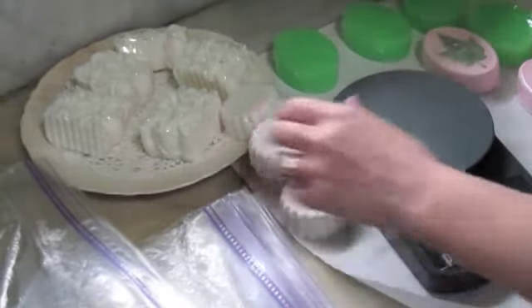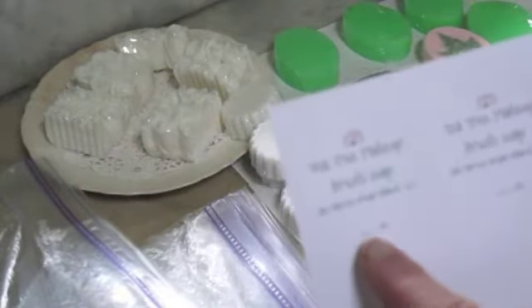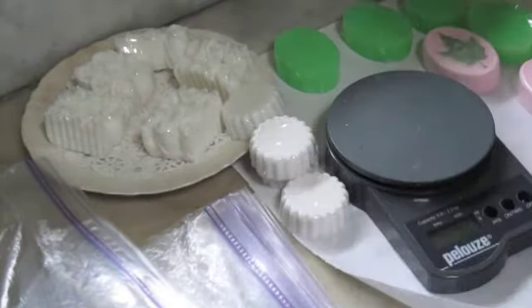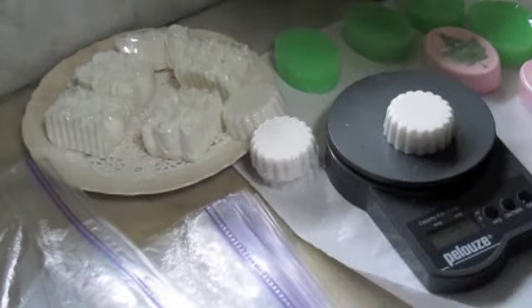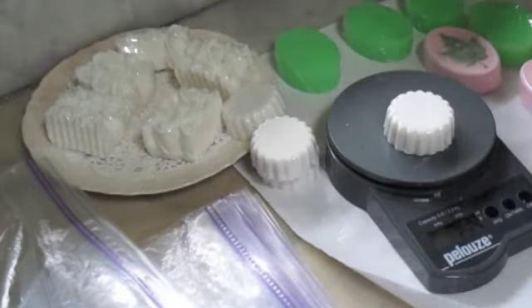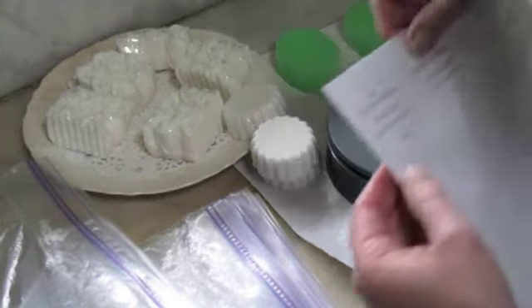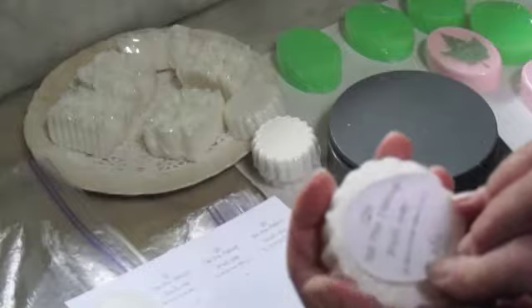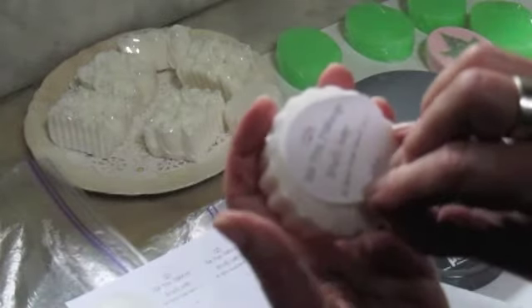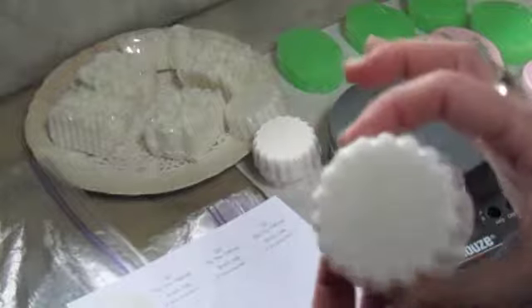Let's do the tea tree makeup brush soap. I've already made up my label, so all I have to do is write in how many ounces. I put it on the scale — that's 2.5 ounces. Then I peel the label off and try to center it and stick it on. Voila!